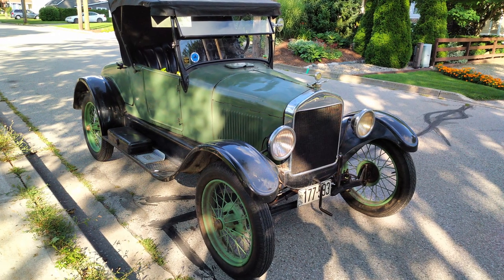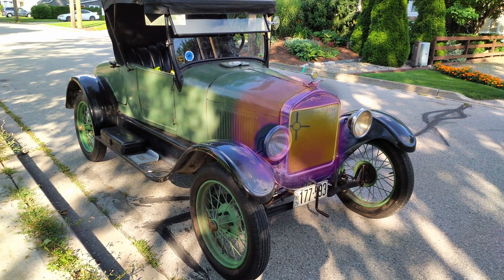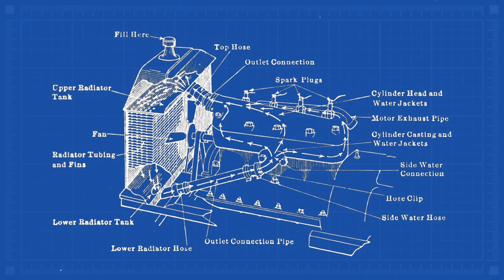The engine cooling system in a Ford Model T is much like any other car. Coolant circulates through the engine to absorb excess heat. The coolant is transported to the radiator, where the air passing through it cools the coolant, and then the cycle repeats.